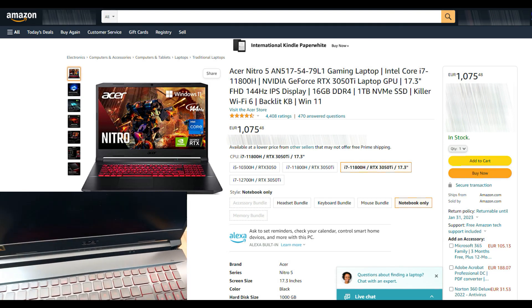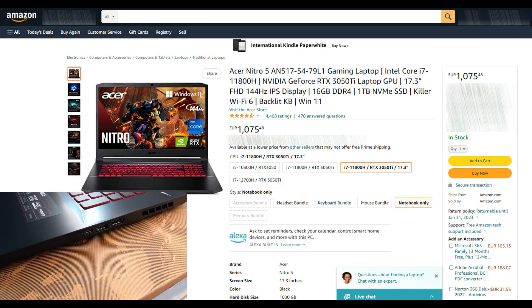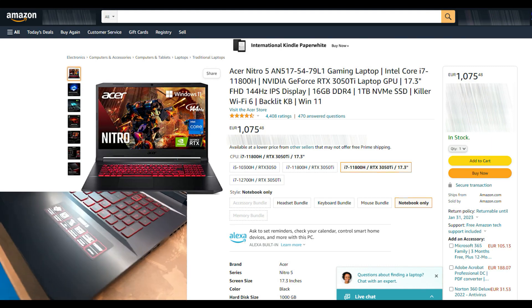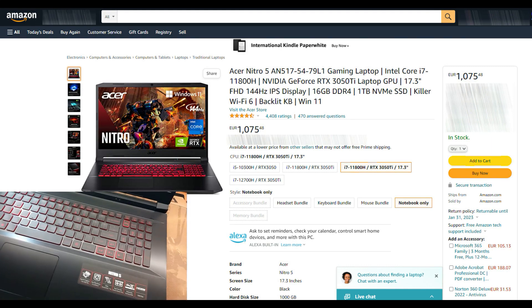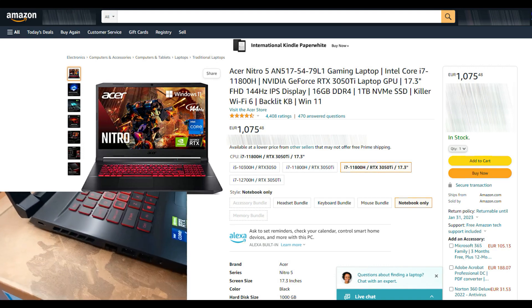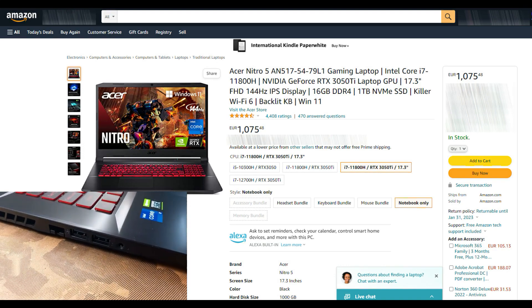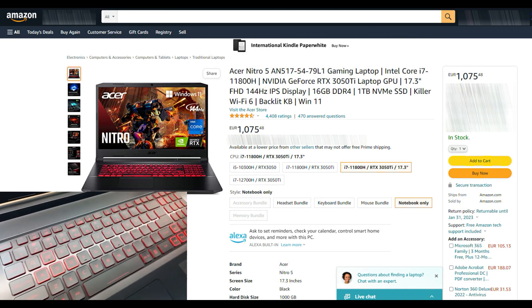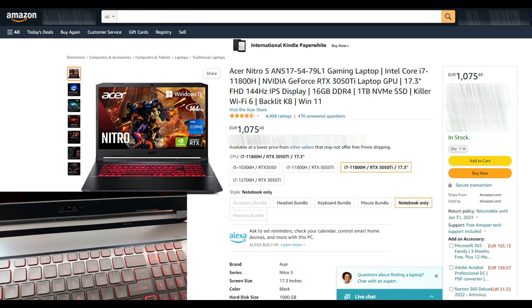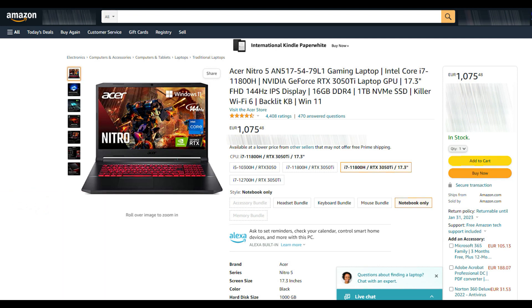For the GPU we have a GeForce RTX 3050 Ti from NVIDIA with 4 gigs of GDDR6 dedicated VRAM, a 17.3-inch Full HD 144 Hz refresh rate IPS display, 16 gigs of DDR4 upgradable RAM, 1 terabyte NVMe SSD, Killer Wi-Fi 6, backlit keyboard, and Windows 11 Home. For this price range I think this laptop really offers a lot.